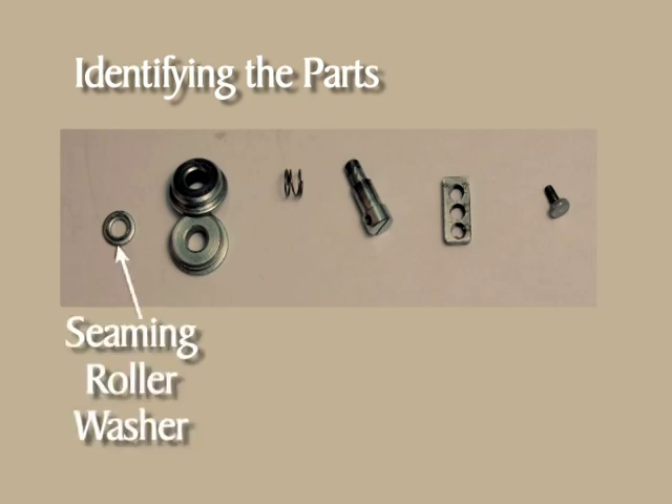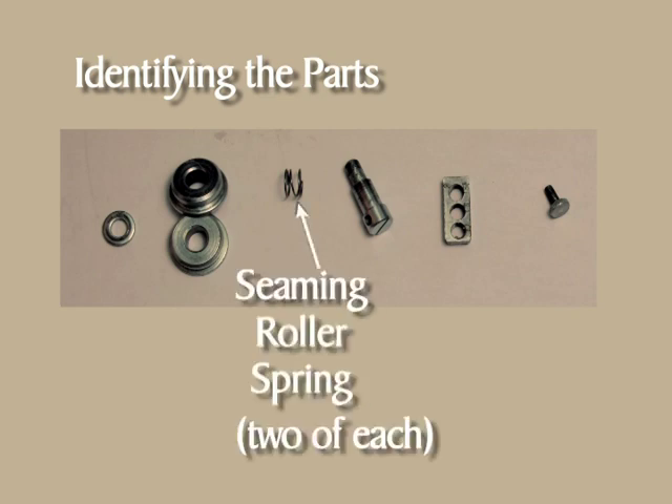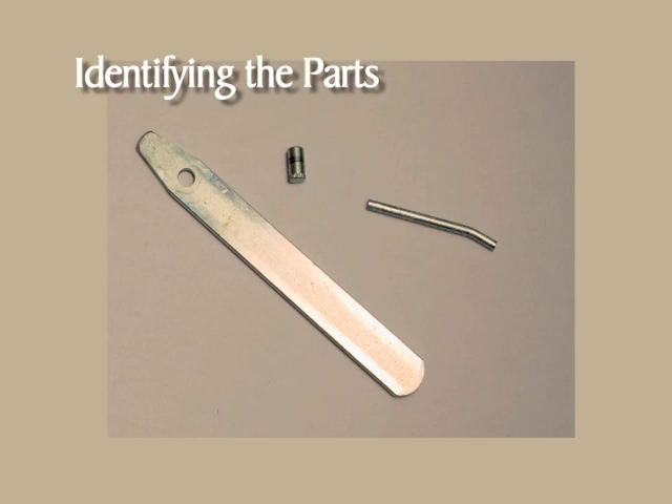Next we have the seaming roller washer and the two seaming rollers. For the next four items, only one is shown, but there are two of each: the seaming roller spring, the seaming roller screw, the three-hole nut, and the thumb screw. The remaining parts are the lever, the lever pivot, and the three-inch pin.